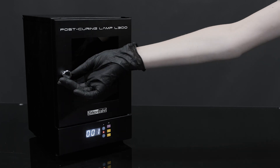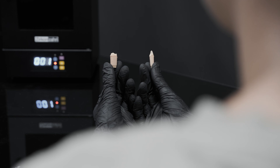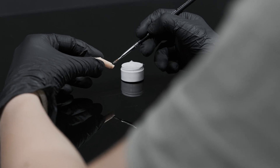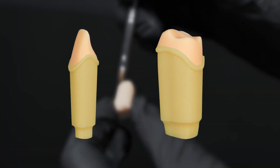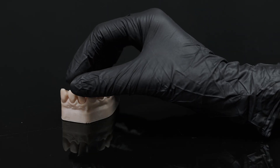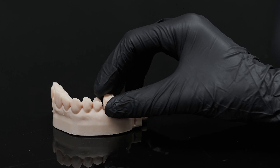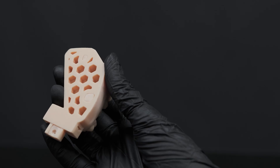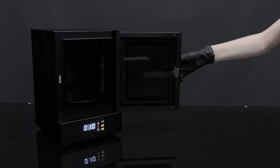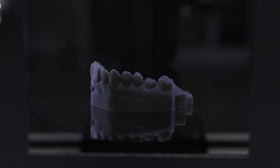Once the curing process is completed, take the dies out. Using a brush, apply a thin layer of Vaseline on the green displayed surface to ensure the die insertion and removal. At this point, insert the prepared dies into the models. Check the model base to make sure all dies have been placed correctly.